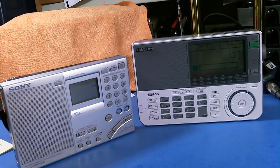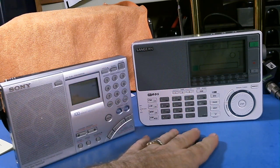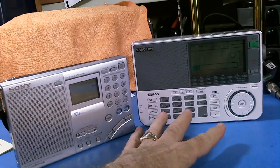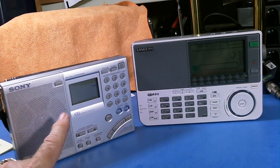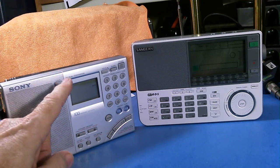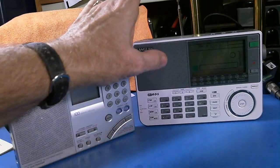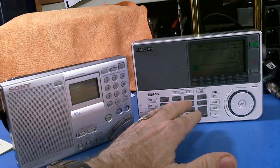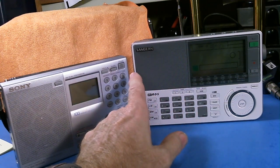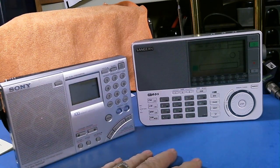I would say in general the Sangean has a little more going for it as far as features. But one thing the Sony stands out on is reception using its internal antenna — it does a much better job than the Sangean. But if you're more interested in the features and you're going to use an external antenna, then the Sangean is the way to go.